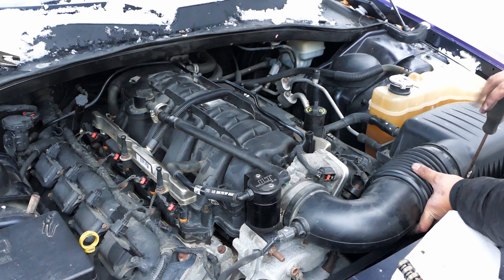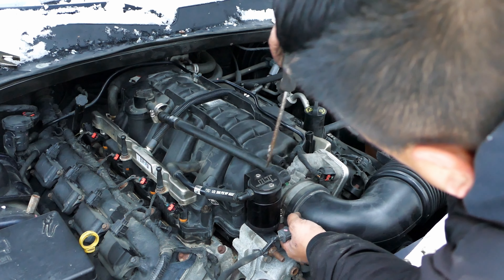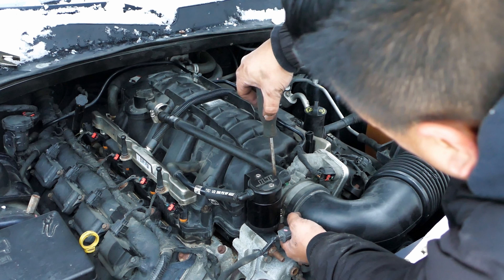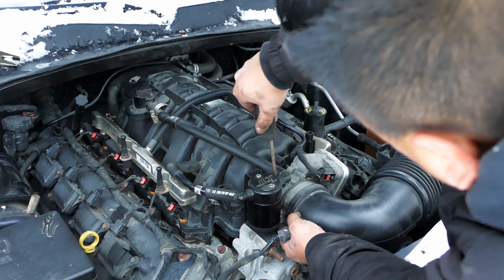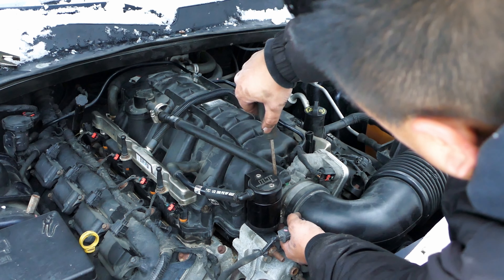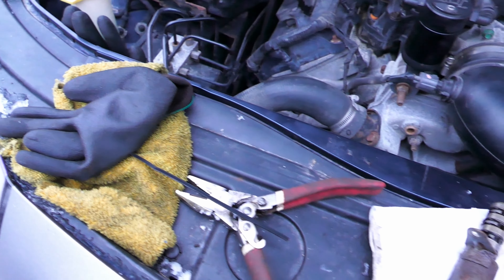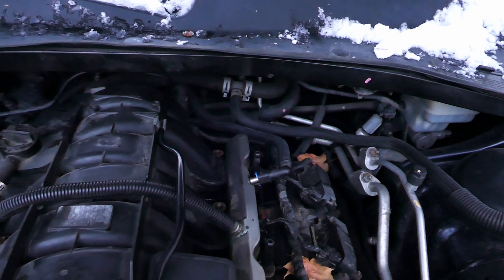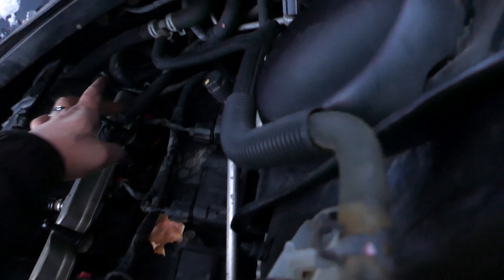We have got two left to go. So final checks: got our gas line on, gas line on, tubes on, everything's tight. Check everything — tight, tight, tight. Back end, all right.